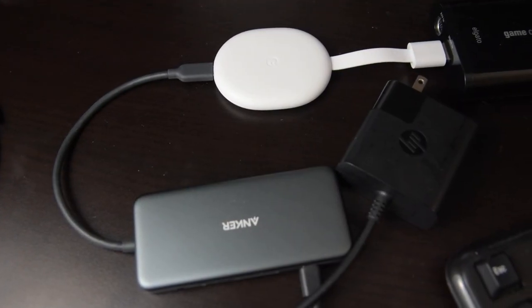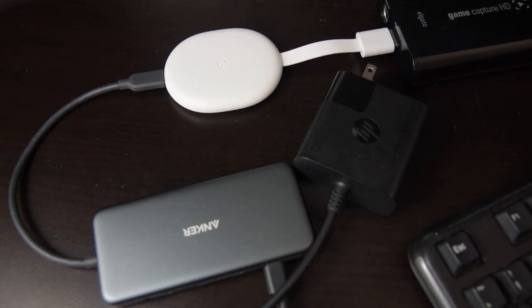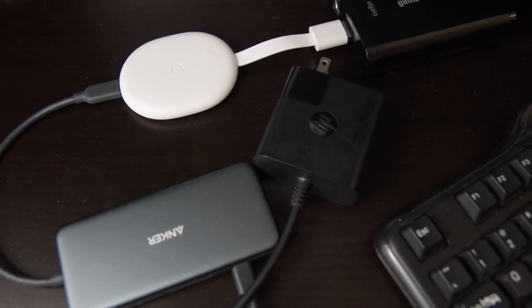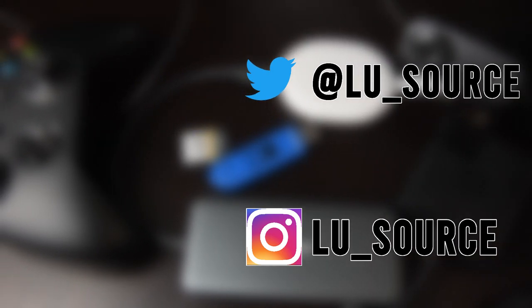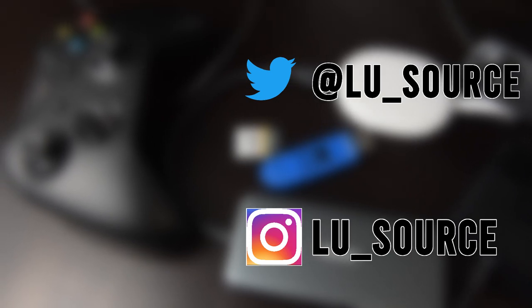So those are four ways of upgrading your Chromecast by using a USB-C hub. You do need a more powerful power supply to support this, but if you're interested in any of these four upgrades, it is a must. I hope you found this video helpful — if you did, please give it a like, and if you want to see more content like this, subscribe to my channel. Thank you, and I'll speak to you next time.